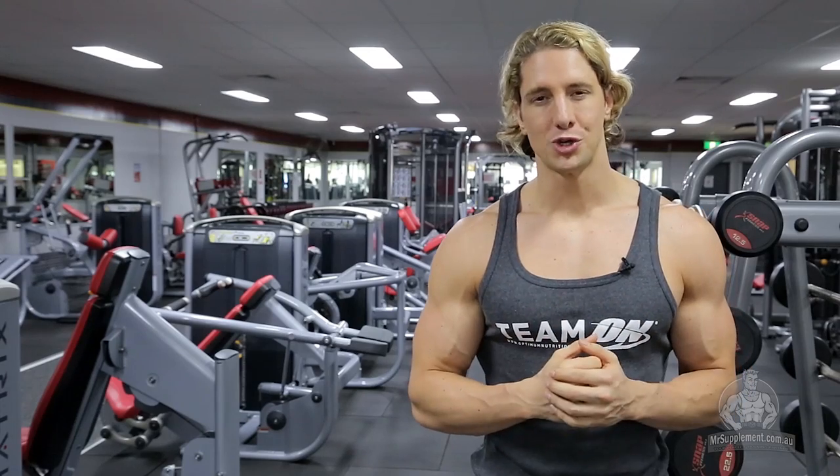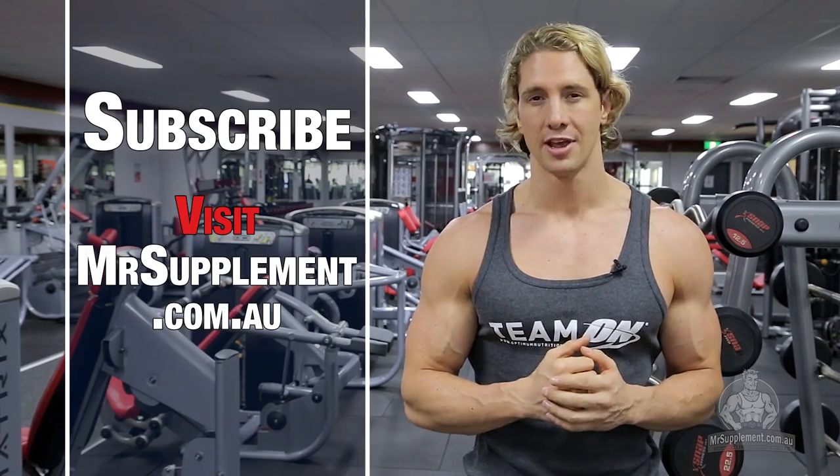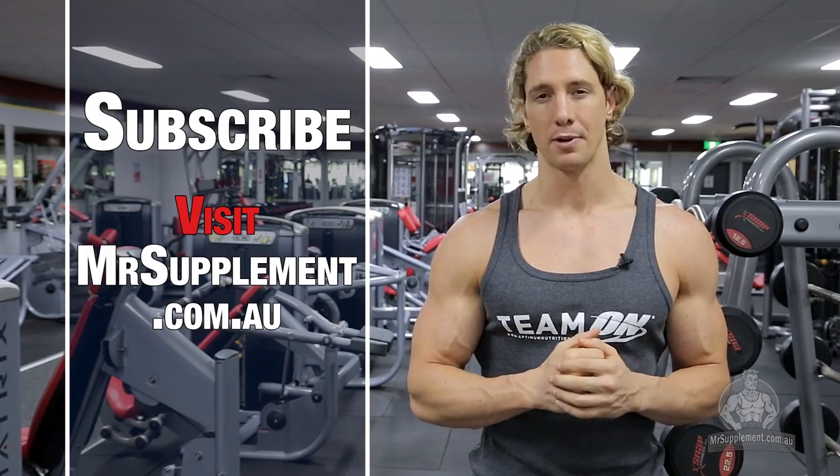I hope you guys have enjoyed my on the road back and bicep routine. For more great workouts just like this, make sure you log on to mrsupplements.com.au.